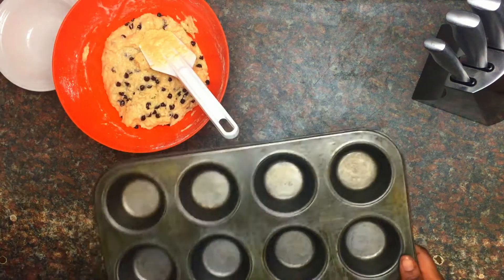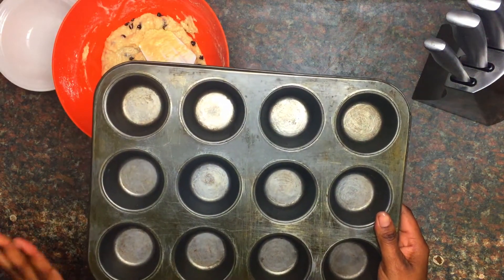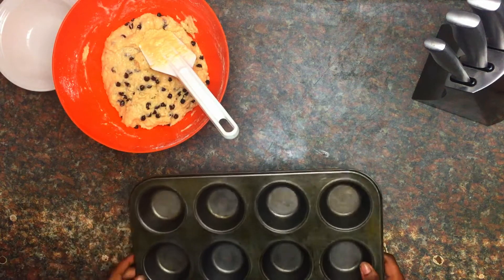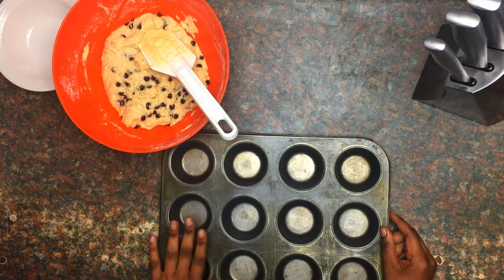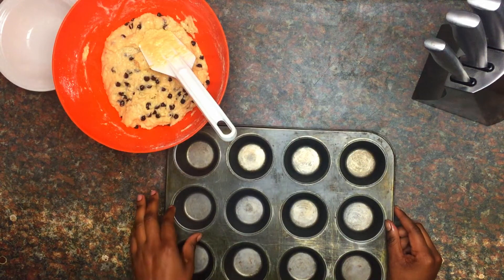The batter is ready. I have my pan here — it's a muffin cake tin that holds 12 small muffins, but you can use the bigger one that holds six, that works as well. This recipe yields about 12 muffins. I'm going to spoon the batter into the cake tins now.